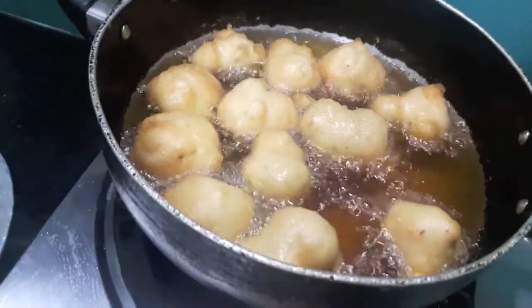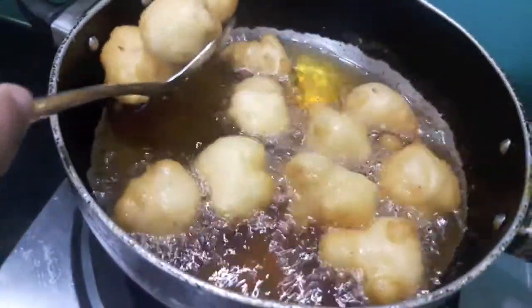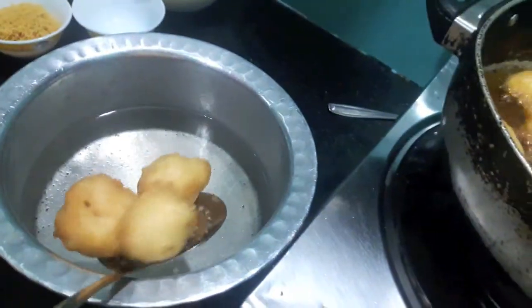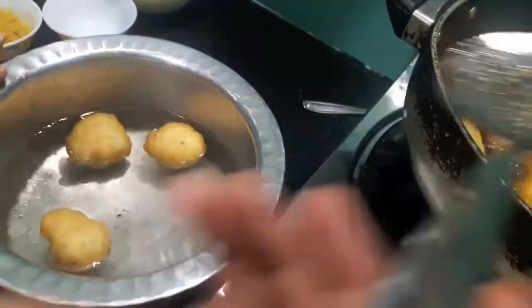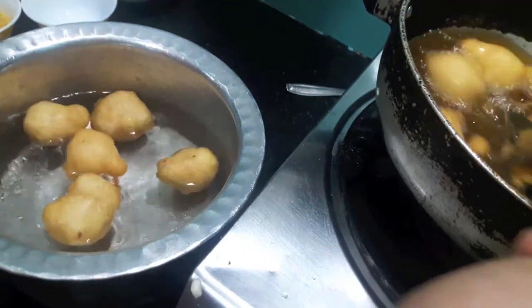Our wadas are done, as you can see. Now I'll transfer them in water. Here I have warm water in which I've added salt. By adding the wadas in warm water, it will make them soft.